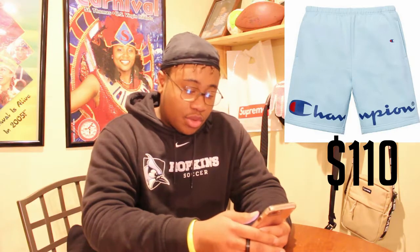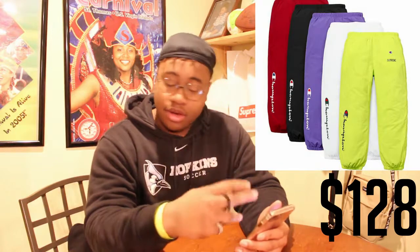Next up we got some shorts. I'm assuming they come in the same colors that match the sweatshirt. These drop for $110, which is expensive for one pair of shorts. We also got the track pant, which matches the track jacket in the same colors: traffic cone yellow, white, purple, black, and blood red. These drop for $128. They say Supreme on the leg and right above it is a little Champion logo going right down the leg.